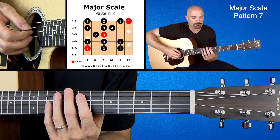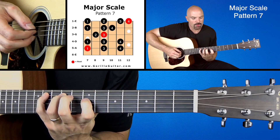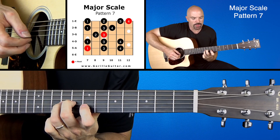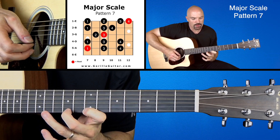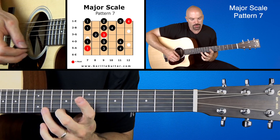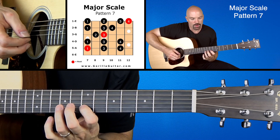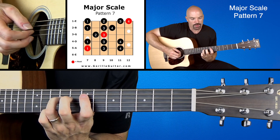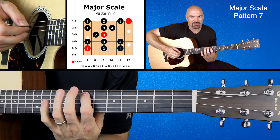Let's try it again — this time we'll go all the way up and all the way back: 1-3-4, 1-3-4, 1-3-4, 1-3-4, 1-2-3-4, 3-2-1, 4-3-1, 3-2-4, 3-2-1, 4-3-1.